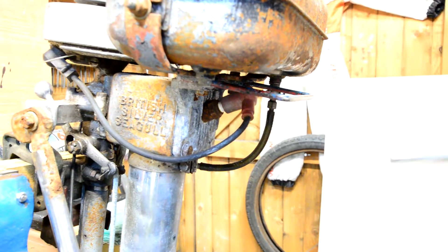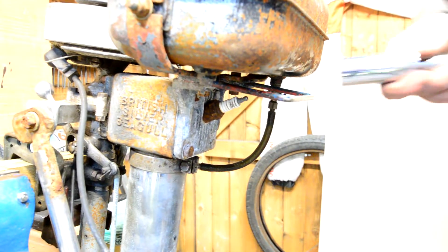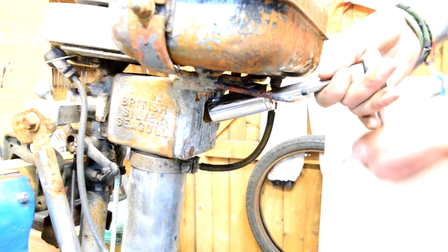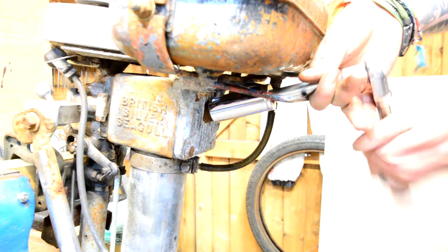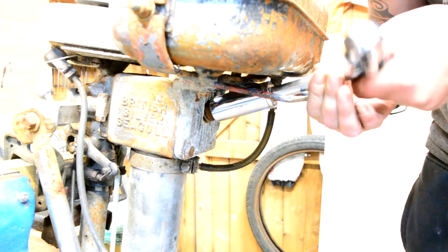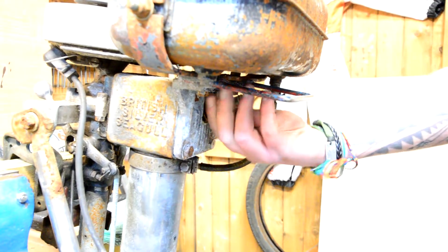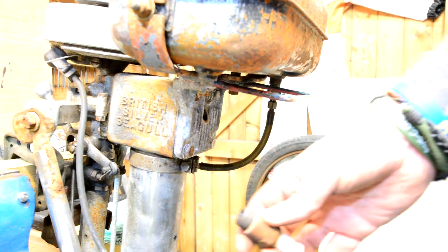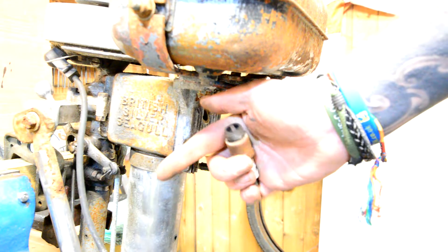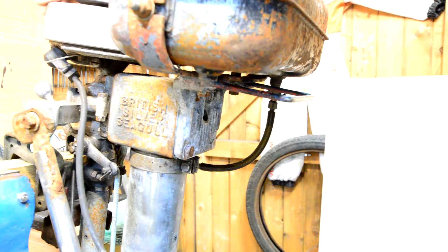First things first, let's get the plug out. It's tucked under here. It does turn over. It's a bit crispy — you can see that. It should just turn over.